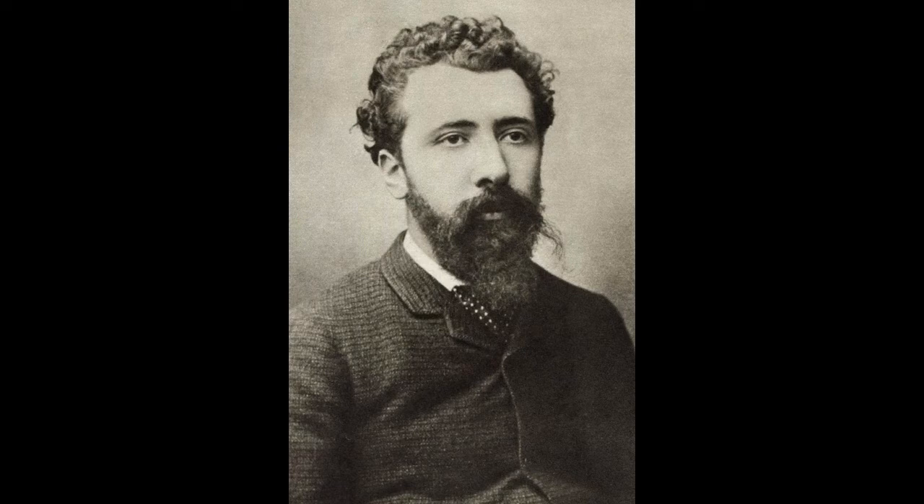Georges Seurat was born December 2nd, 1859 in Paris, France. He died on March 29th, 1891 after a brief illness. Seurat is the originator of the post-impressionist style, pointillism.